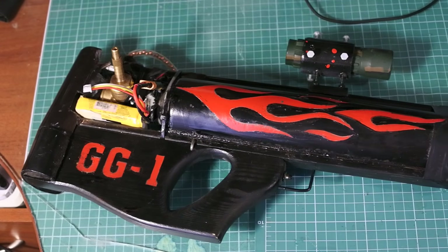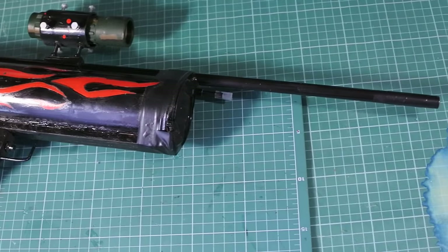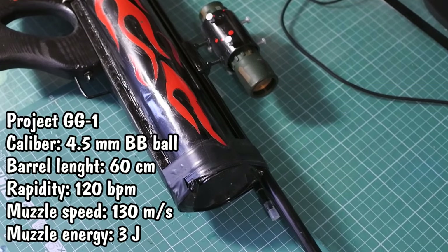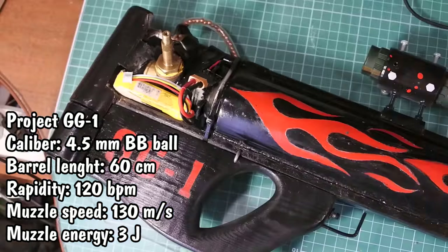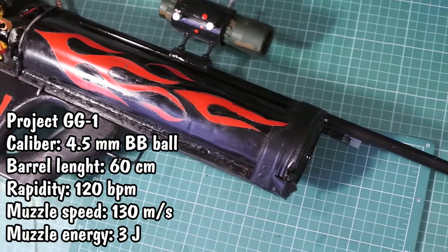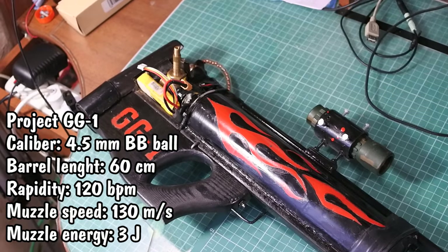This is my handmade air rifle, I call it GG1. Why one? Because there will be more guns on my channel. GG1 has a 4.5 mm caliber barrel with 60 cm length and can shoot about 120 BB balls per minute, with muzzle speed up to 130 meters per second. Muzzle energy is about 3 joules.